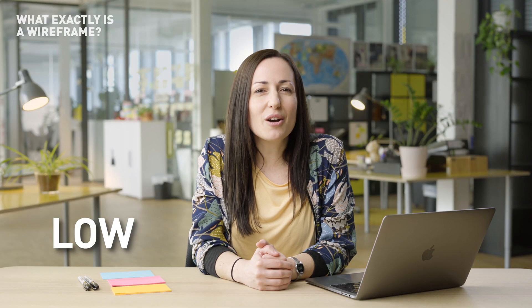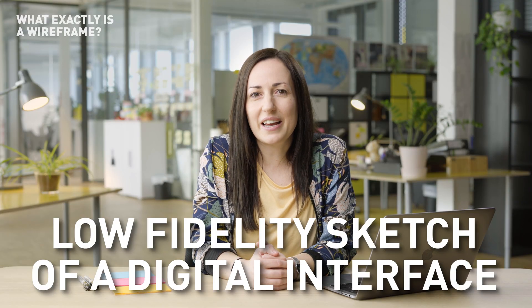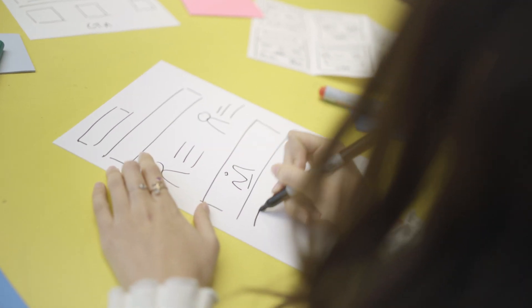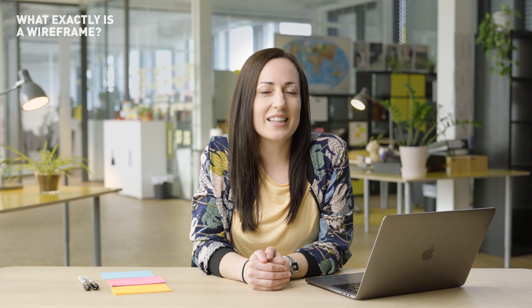What actually is a wireframe? Essentially it's a low fidelity sketch of a digital interface — the outline or bare bones of the key elements of a design. The purpose of a wireframe is to help the designer plan how everything is laid out on the screen before they get bogged down in the nitty gritty details of the design.